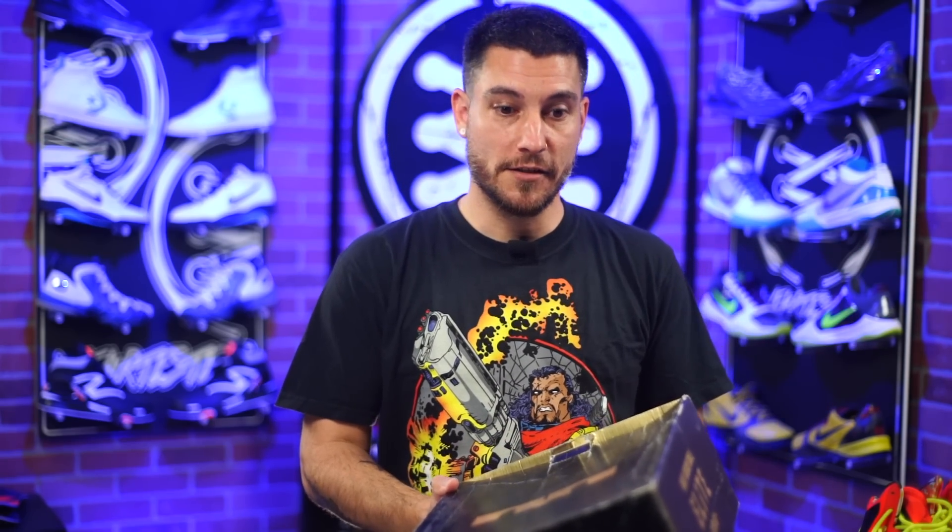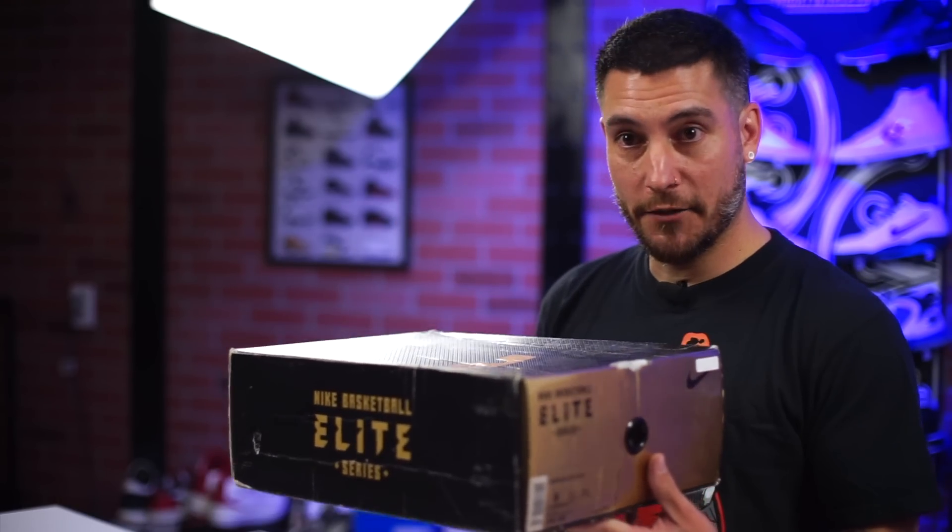Back in the early years of sneaker YouTube there was this thing that Nike Basketball did called the Elite Series. It was a pain in the ass — it really messed me up because I would review the regular shoe and then they would increase the price a lot and release these Elite versions. I was always like, bro, these are signature shoes, they should already be Elite. But it was a very fun time in sneakers because of what they would do to the Elite models compared to the regulars.